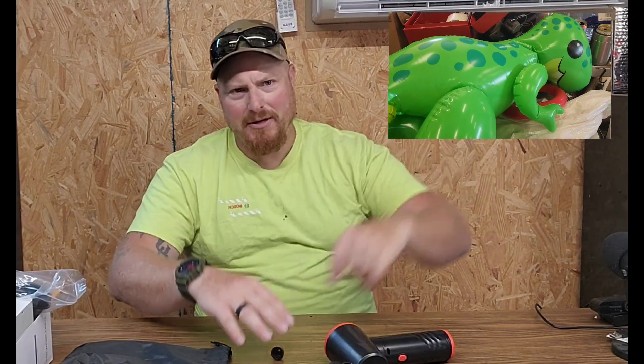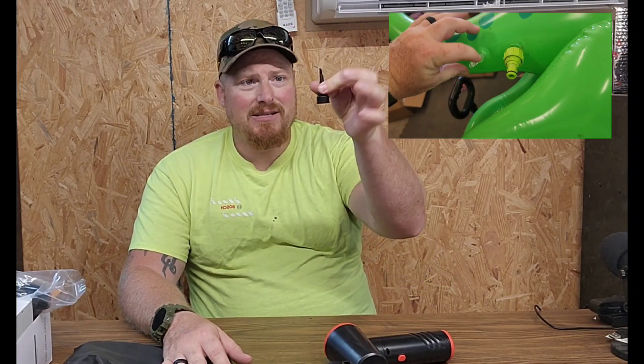And this one can even be used for the foil balloons that you get. You don't have to let them deflate if you're just wanting to refill them. There's a one-way valve on the end, and this little attachment sticks right in there and turns it on.